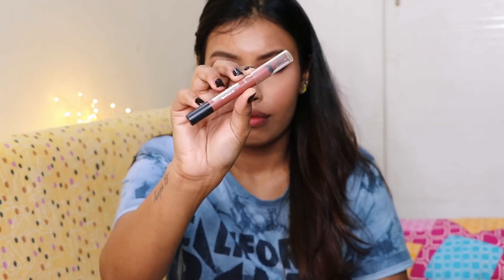Lastly for lips, I'm first lining them using the Wet n Wild Lip Liner in the shade Chestnut, and then filling it in using the Faces Lip Crayon in the shade Spice Latte 22.